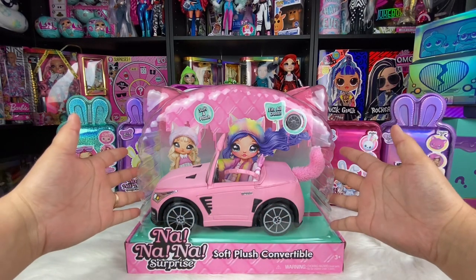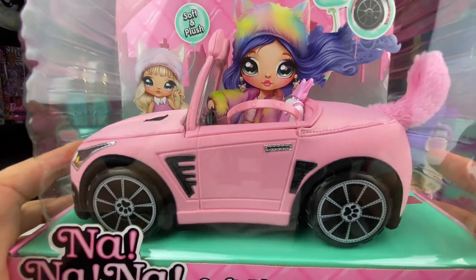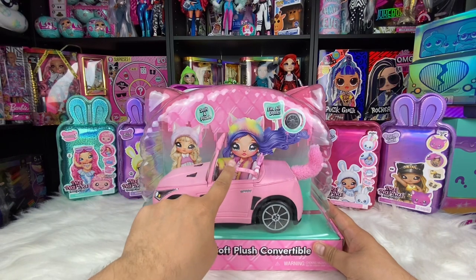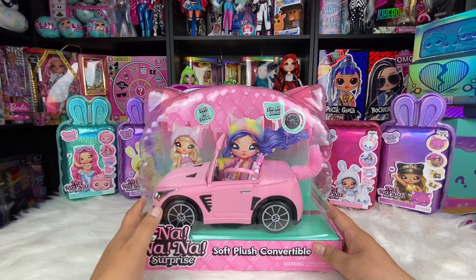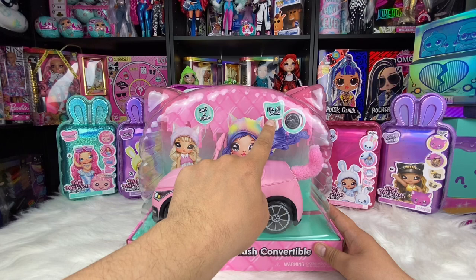It releases March 1st. Taking a closer look at it, it is a soft plush material with plastic wheels. It's supposed to be able to fit the Teen Na Na Na and the regular size dolls — it says that it fits all dolls.